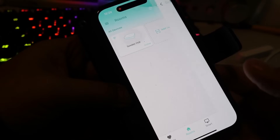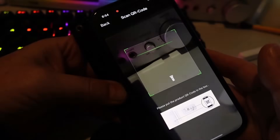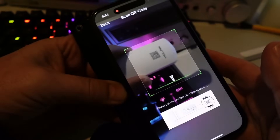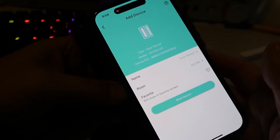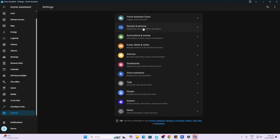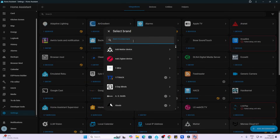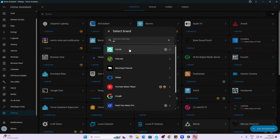Now all we need to do is add the sensor. Adding the device is super simple — open up the app, scan the QR code on the door sensor, give it a name and a room if you like, and then bind the device. To add this into Home Assistant, go to Settings, Devices and Services, Add Integration, and search for the Yolink integration.